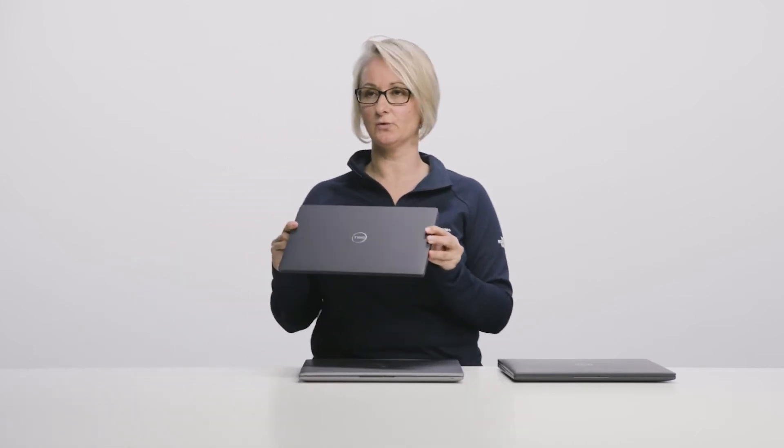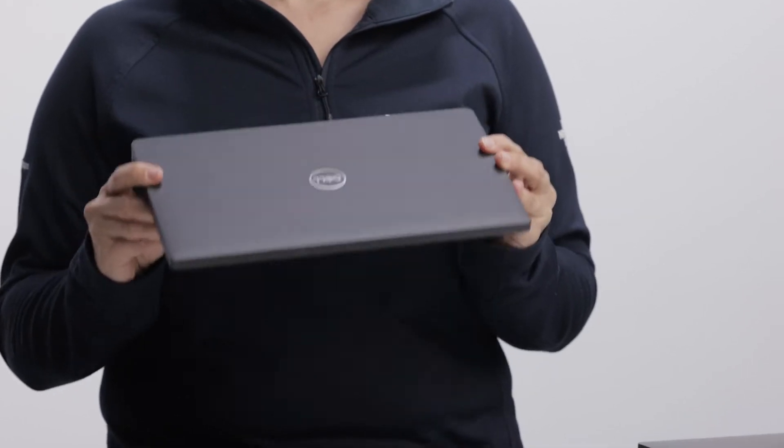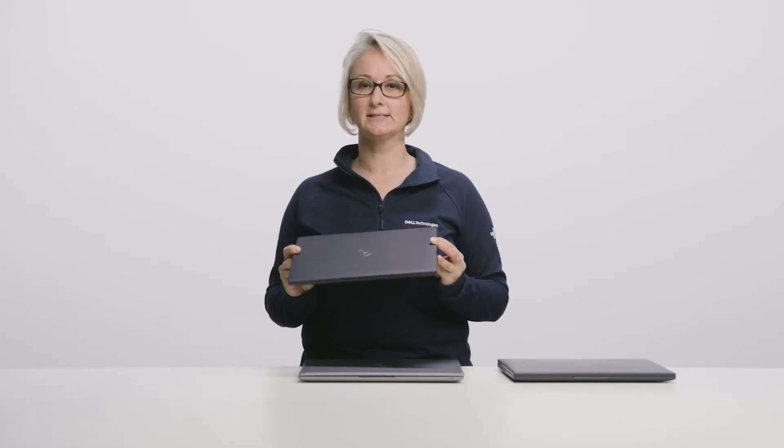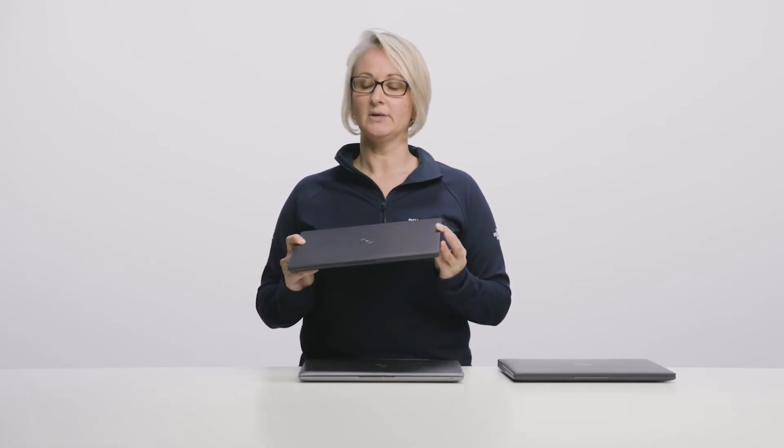When it comes to weight, we are also excited about the new ultralight magnesium option which is available on a 13-inch form factor. For those customers where low weight is the number one priority, this is really the system you will want to look at, because the starting weight is as low as 967 grams or 2.13 pounds. Even with the ultralight weight, the system is really sturdy and durable.